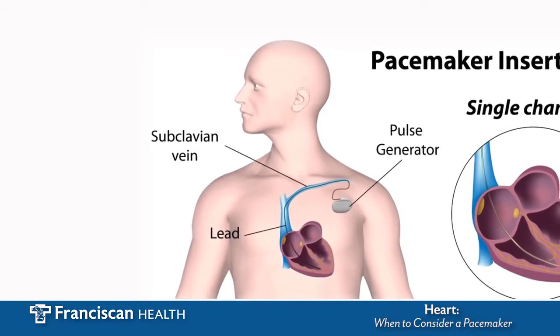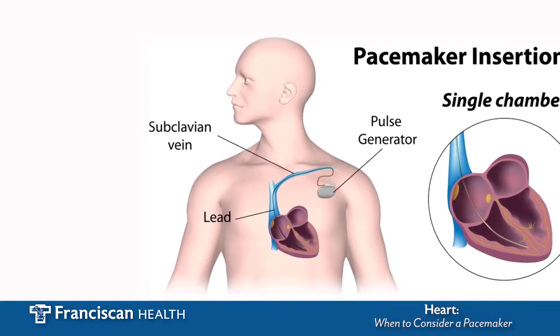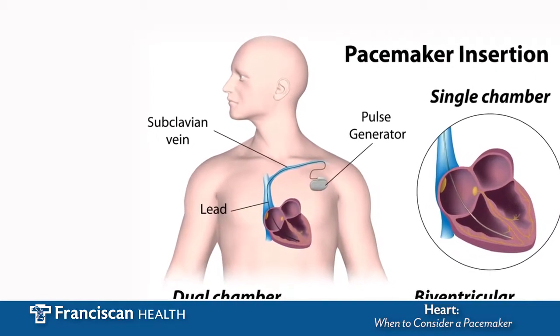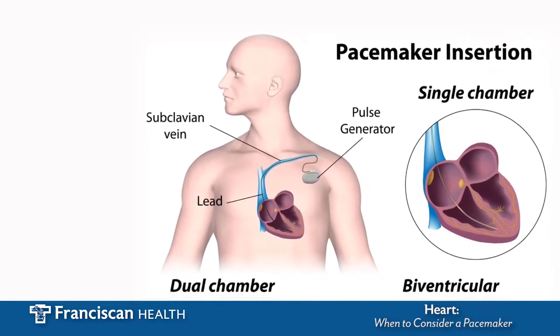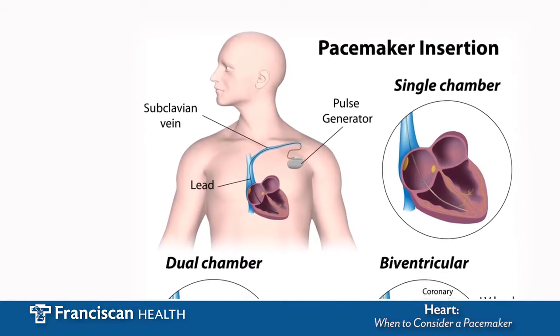This is a little diagram of the pacemaker. It goes in under the collarbone, usually on the left side, and you get a little tiny wire that goes down the vein into the heart. This is placed all through a couple of IVs — no open chest surgery.